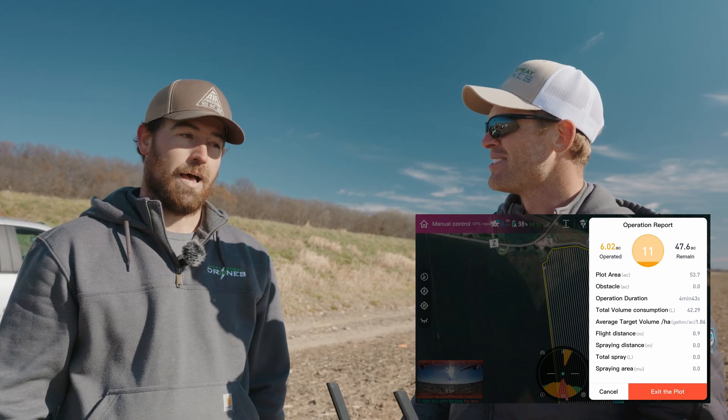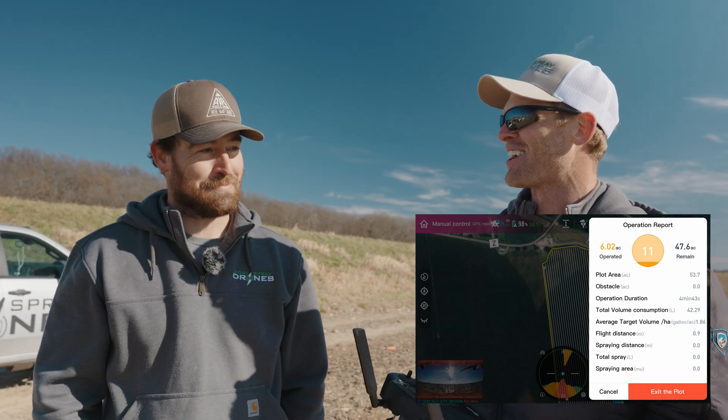Anything else, Alex? It's pretty cool. It's really cool. If you guys want to see more of the J100 in action we'll be posting more videos — always feel free to give us a call if you have any questions. Thanks.